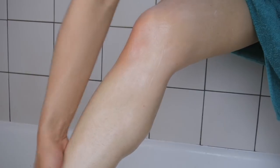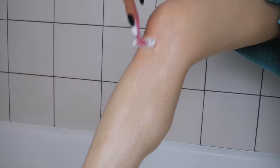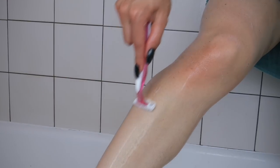I use conditioner to shave — I don't use shaving cream or anything like that on my legs. Conditioner helps to soften the hair, making it a lot easier to shave. I try to let the conditioner sit on my legs for about three to five minutes while I'm in the shower to help soften the hair as much as possible.